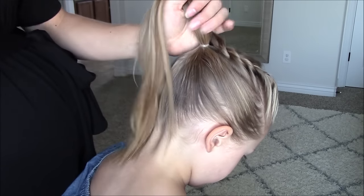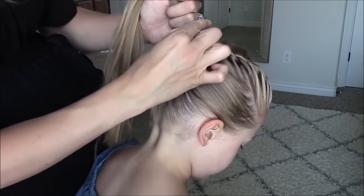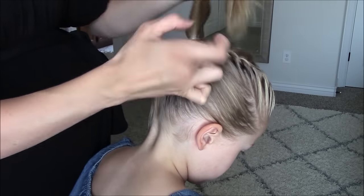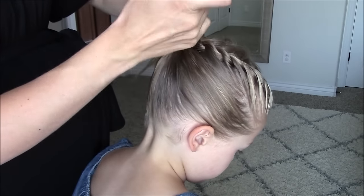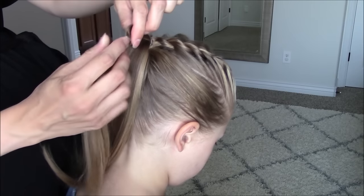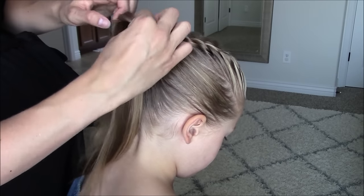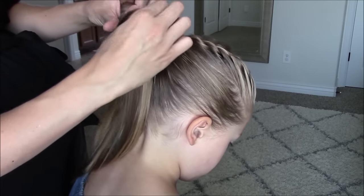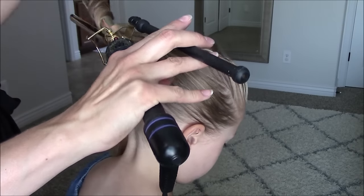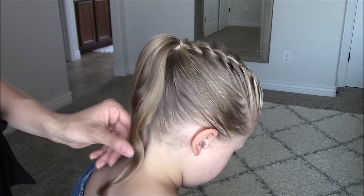Now add in the rope braid with another elastic to the ponytail. Take out that first elastic from the rope braid very carefully, or use a seam ripper or scissors to cut it out. If desired and if you have time, you can curl the ponytail. I am using a 1 inch Marcel curling iron that I will link below in the description along with all the products that we used.